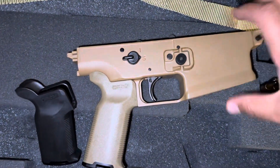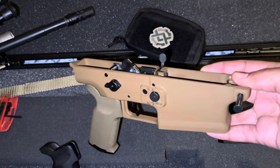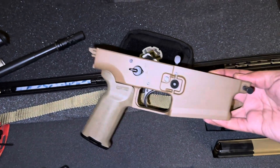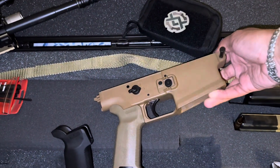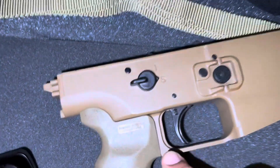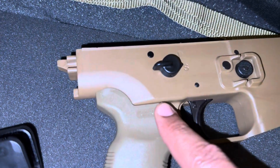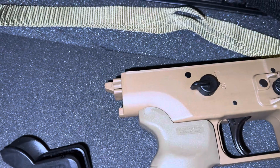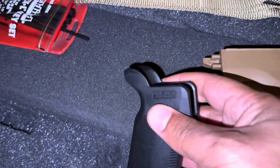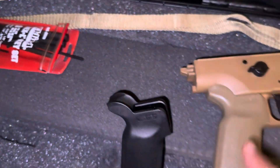So here's the lower receiver — it's FTE, just another shade of FTE. But like I said, this is flush. You can't mess with this — I love this lockup. The other ones have a pretty wide gap, and for you SCAR owners, you know what I'm talking about. This is the MOE K2+, it's one of my favorite Magpul pistol grips.